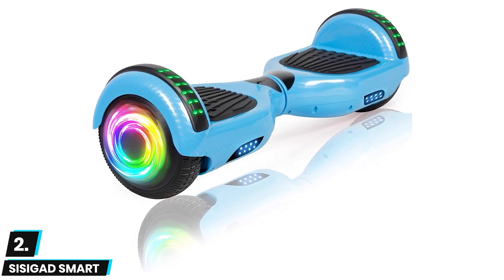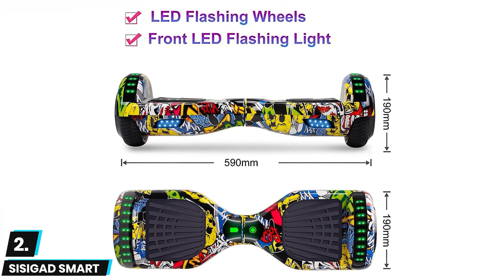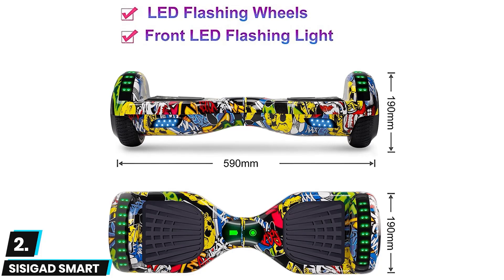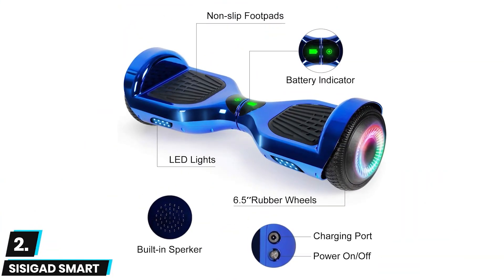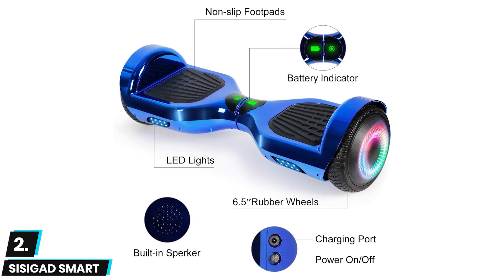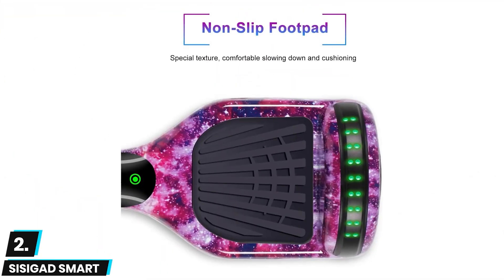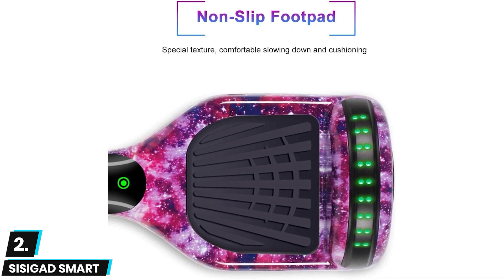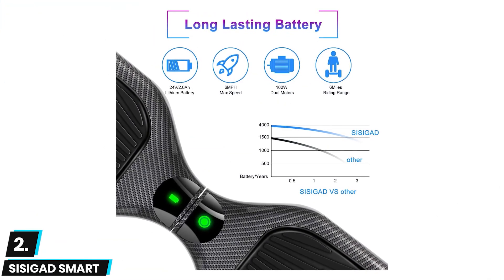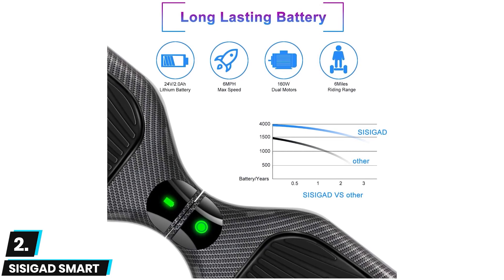At number two we have the SISIGAD Smart Self-Balancing Hoverboard. This features dual LED lighting at the front of both foot pedals and is powered by a 2.0 lithium-ion battery. It features Bluetooth connectivity for users to connect and play their music, and delivers smooth rides courtesy of its 6.5 inch wheels. However, some may not like that it cannot be used in rough terrain. It weighs a manageable 22 pounds and comes with self-balancing technology that makes it easy to ride for both beginners and amateurs. It can hit a maximum speed of six miles per hour, has a charging time of three to five hours, and on a full charge can go for six miles. With a maximum climbing angle of 15 degrees, users should be able to quickly go up gentle inclines.